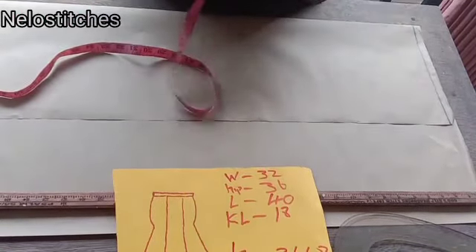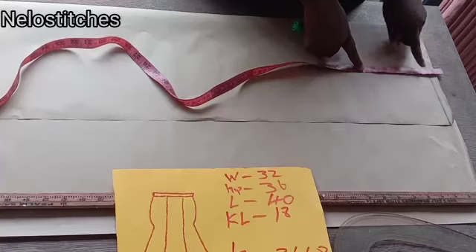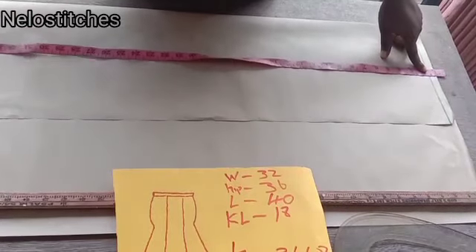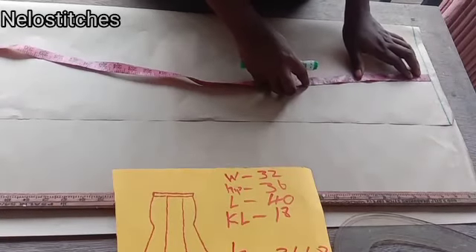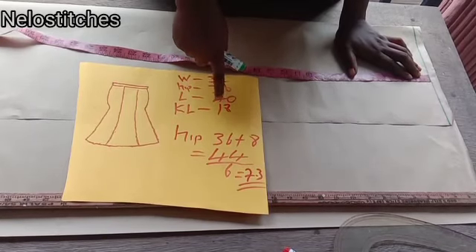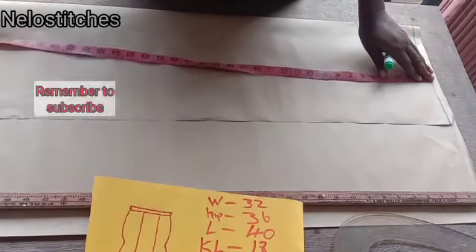So guys, this is my waistline here. If you're using a band, you'll be putting your tip minus two on the waistline. If you're using minus 1.5, you do the same. Then you take all your straight measurements — your hip line, your knee line, and the length of the skirt. Remember to add two inches sewing and folding allowance to the length of your skirt. So if you're using length 40, make it 42 — two inches for your folding allowance. So it's going to be 42.